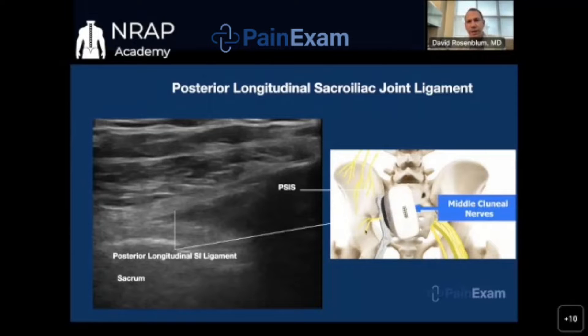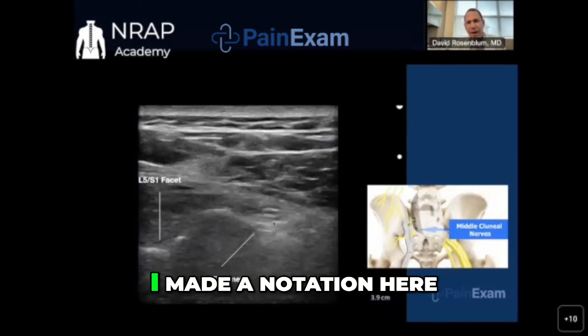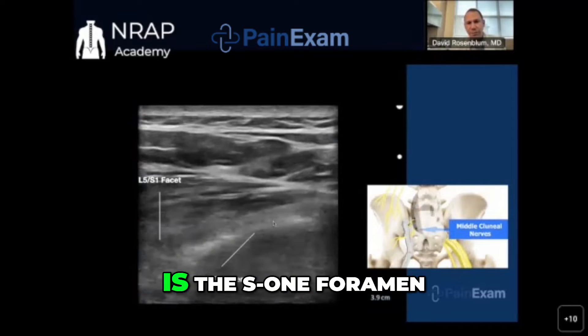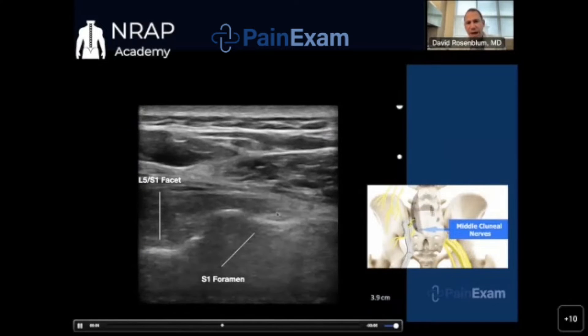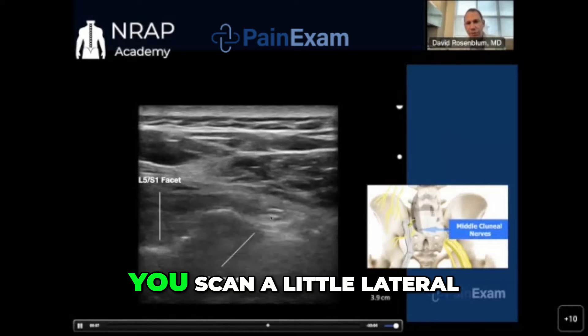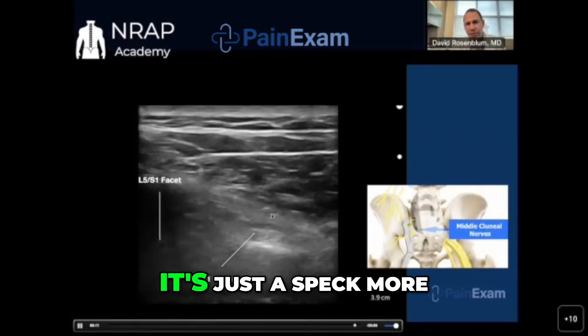It's one of those nerves that are very difficult to see. I made a notation here — I think the nerve is at this L5S1 foramen. I'm scanning at the L5S1 facet; I think the nerve is somewhere over here. You scan a little lateral to the foramen and it's just a speck, more or less outside the foramen.